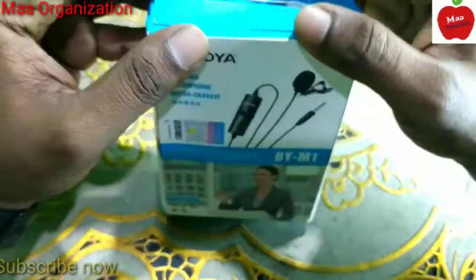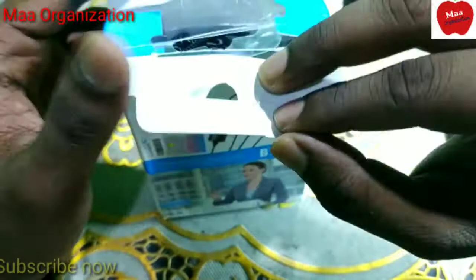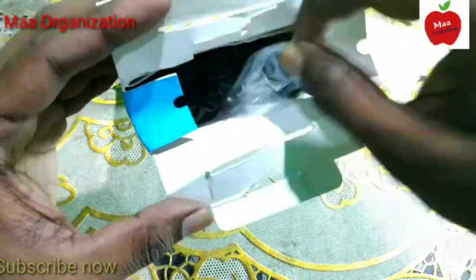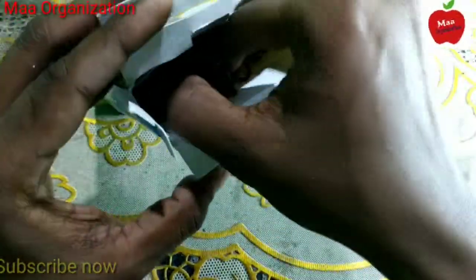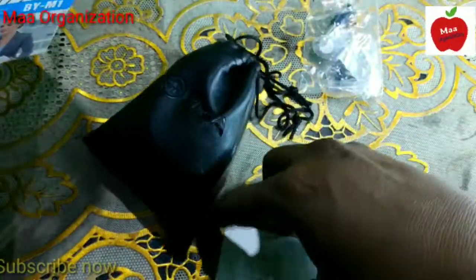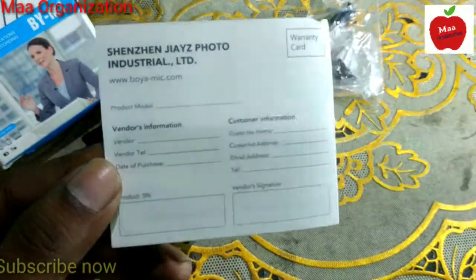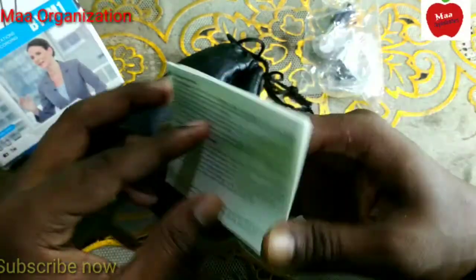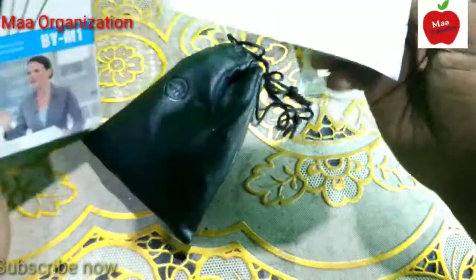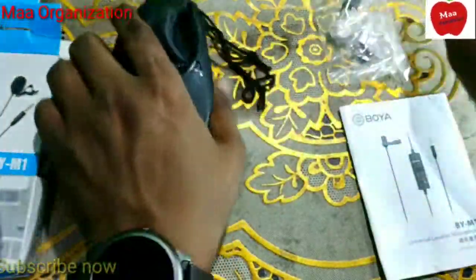Without wasting any time, I am going to unbox this. Out of the box you can see it comes in a plastic bag. I can also see a leather bag. There is paperwork — this is a warranty card which is only valid for China, so we don't really need that. There is also a user manual for the BOYA M1, and a standard packing insert.